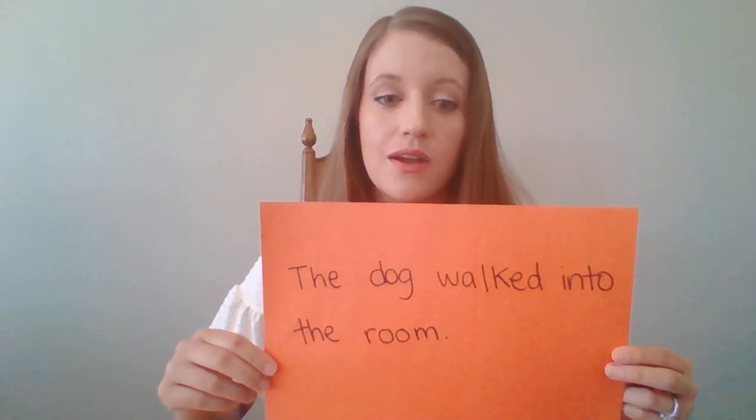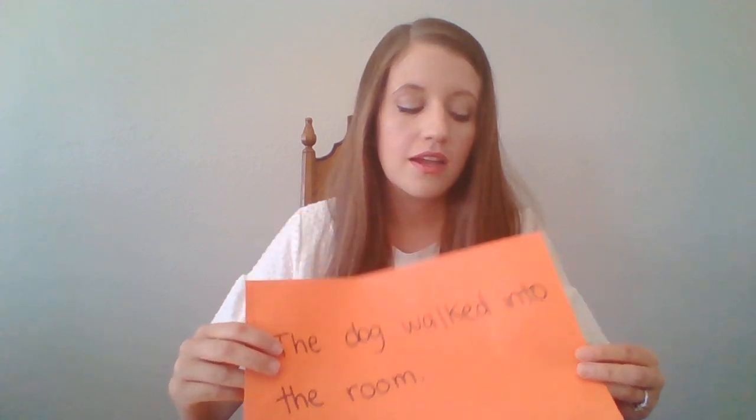Now I'm going to show you a sentence and give an example of how you might pump it up using the five senses. The sentence is: the dog walked into the room. If we were to make this more exciting using sensory detail, we might say he was panting really heavily. We might paint a picture by saying his tongue hung out of his mouth, the color of a pink eraser.